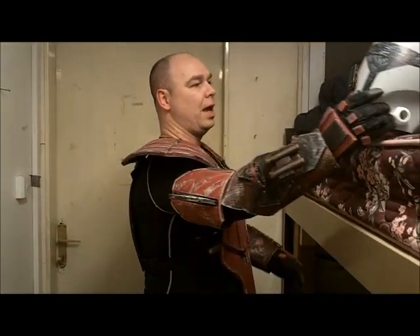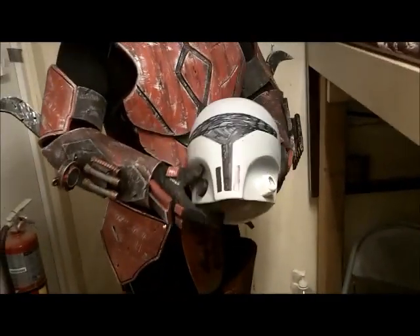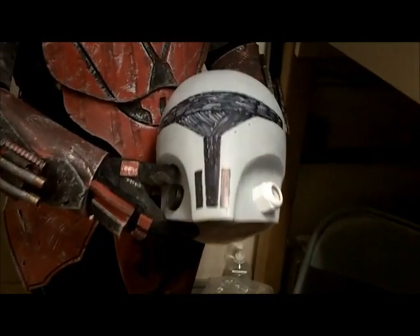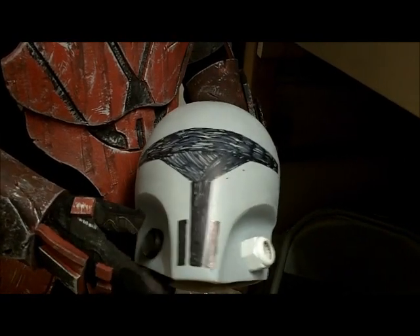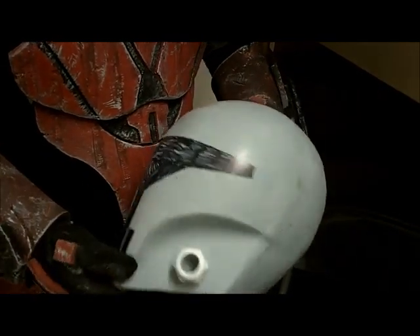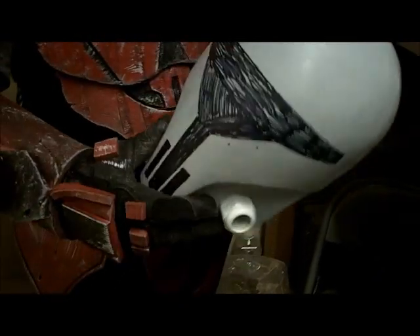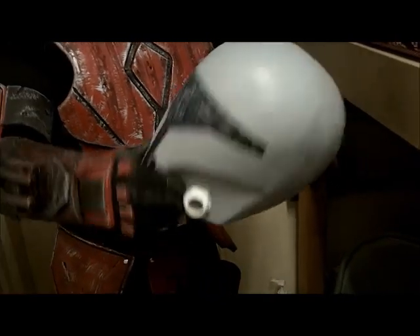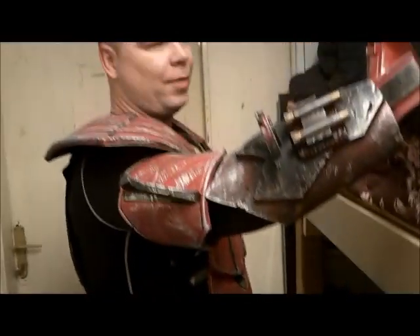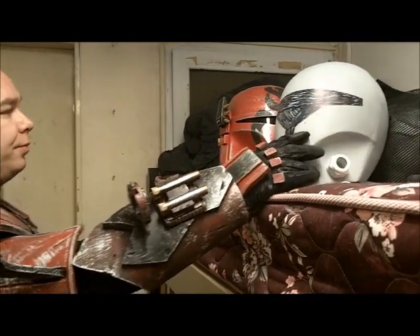This will be the helmet I'm going to go with. There's a lot of work still. You can see the visor detail is drawn on where I want to cut it out. Some breathers, all the hose coming out one side. I have to cut the whole back section out so it will actually fit me, because it is a rather small helmet. Beautiful helmet, some sanding done to it. I rushed it, that's why I need a little bit of sanding, otherwise it will be perfect.